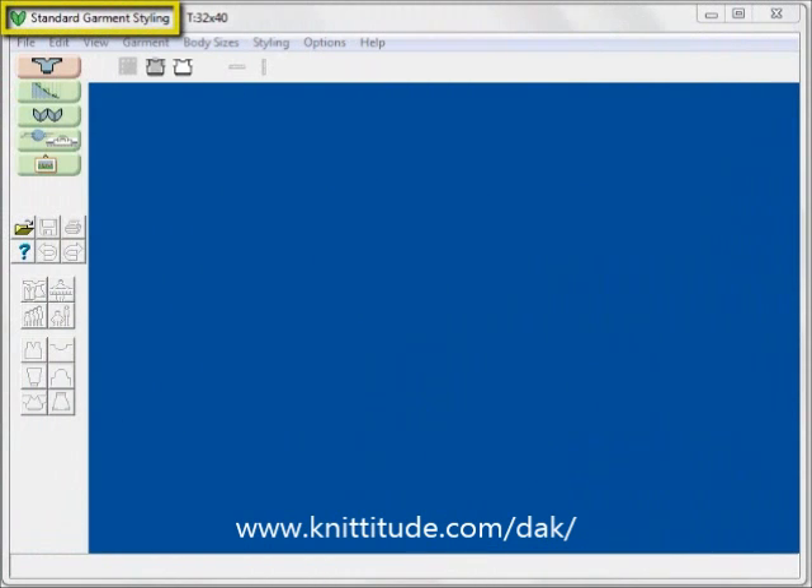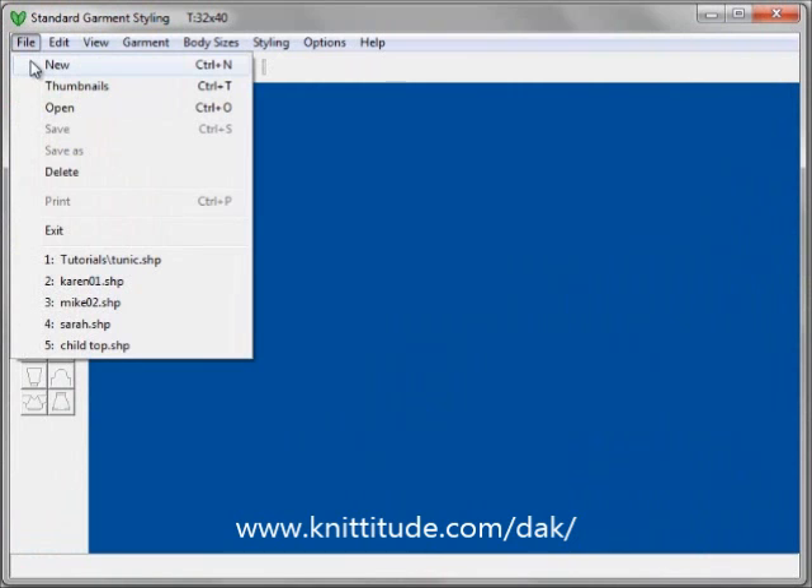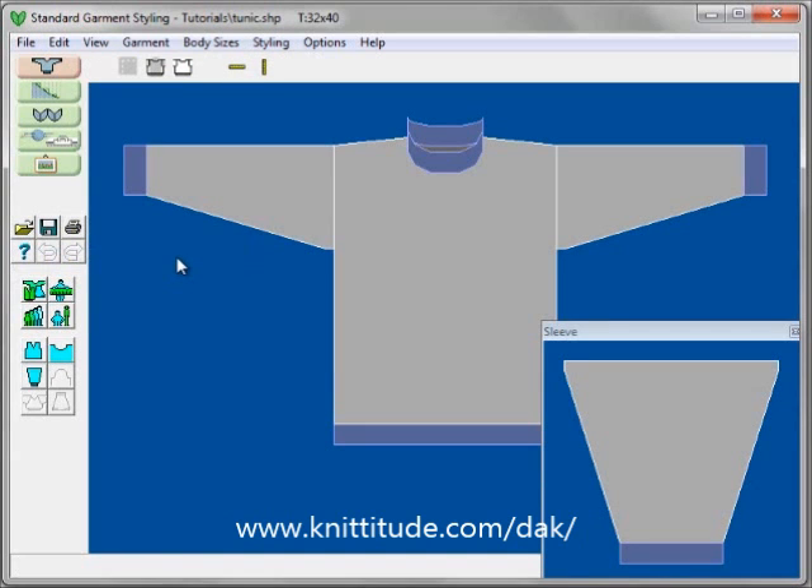We are in the standard garment styling section of the program now. There are two ways we can proceed: first, we can select File New and Design It will step us through a series of windows collecting information needed to create our garment. The second is to use file thumbnails to browse the directory and see which garment shape to open. A third way is to load one of the last five garments used — I am going to open this tunic shape. This is not a short sleeve top but we are going to use Design It to turn it into one.